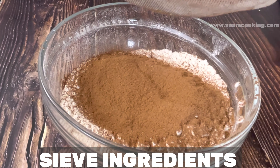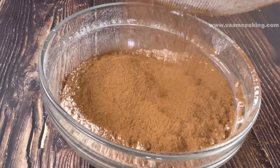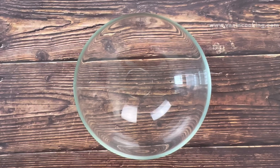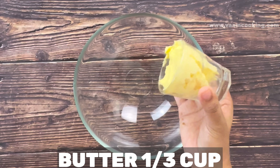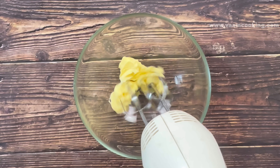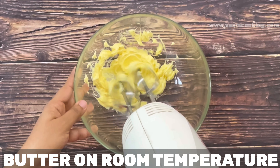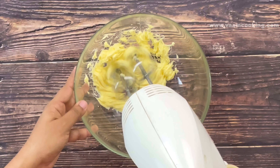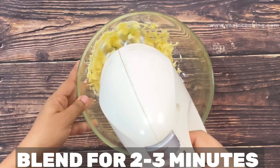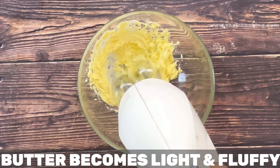Now we move to the wet ingredient part. First take the butter — always remember butter must be at room temperature, not hard and not melted. Place butter in a big bowl and with a hand blender, blend the butter nicely for two to three minutes on high speed. You can see the butter becomes light in color and very fluffy. Now the butter is ready.